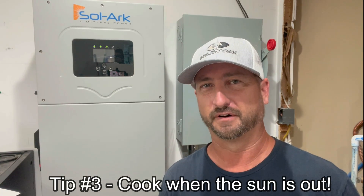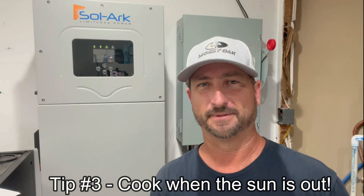Tip number three: cook before the sun goes down. In the summertime that's easy when it's light till eight or nine o'clock at night. In the wintertime it's a little more difficult, but here in Texas we use way less energy in winter — we only have to run heating for maybe a couple weeks a year. I find induction cooktops are pretty energy efficient, and using a crockpot or instant pot doesn't use much electricity. In the summertime we make sure to cook during daylight hours to preserve battery capacity for running air conditioning all night.